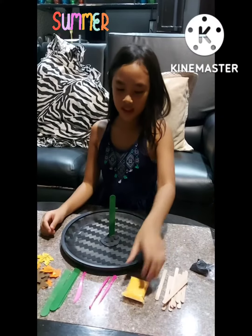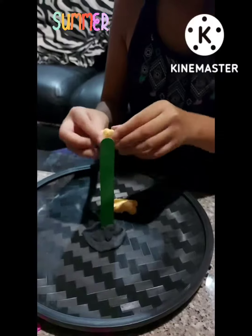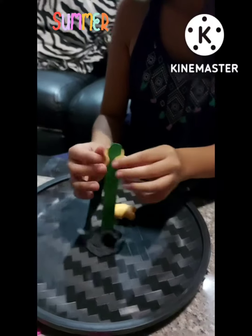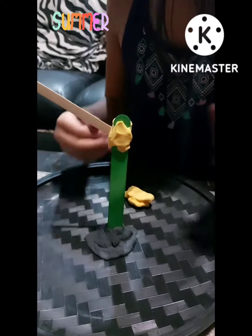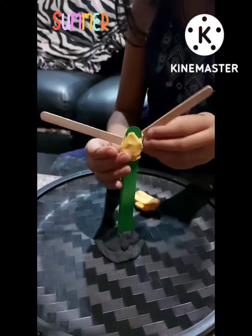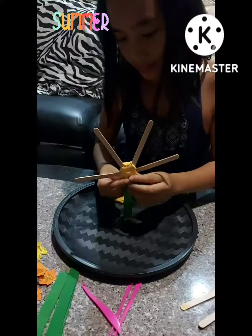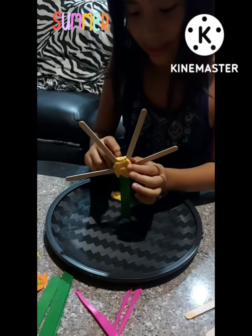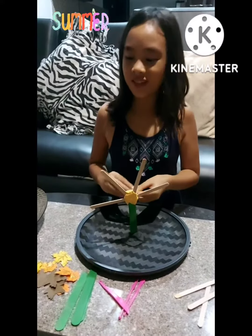Now I'm going to put the orange clay at the top so I can attach the branches. I'm going to start sticking the leaves.